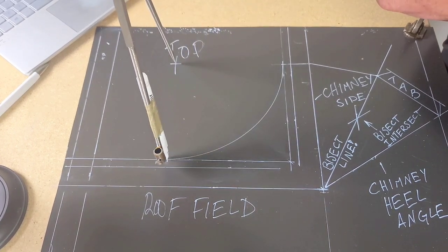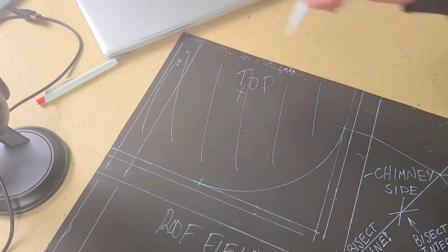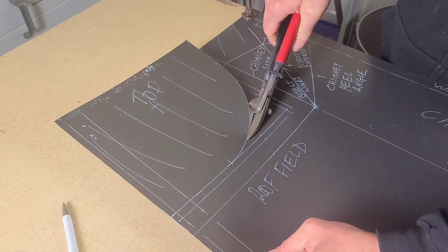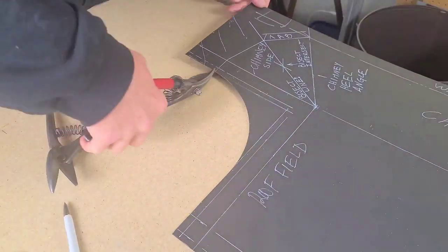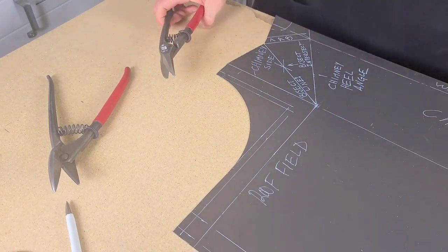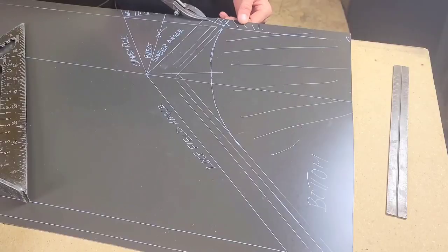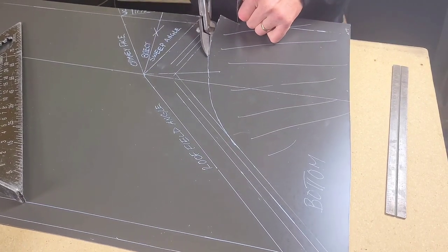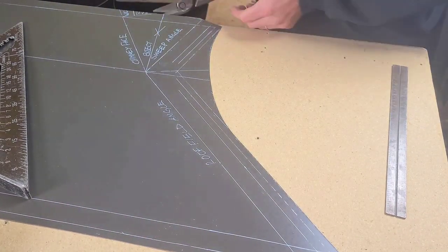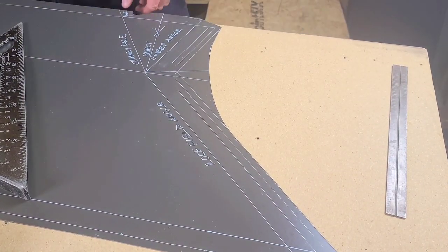Once those two lines intersect, that's our new pivot point for our radius that is going to establish a nice smooth sweep. I like to do this because it gives a nice consistent line. You can hand draw these in, but why not use some tools to make things look a little bit better, a little more consistent. Now that those lines are drawn in and everything's laid out, we can start cutting out our pattern. Thanks to the pattern layout, we know exactly what we need to cut away. The layout is essential to the speed and accuracy required when doing these details.